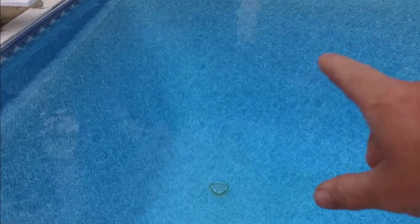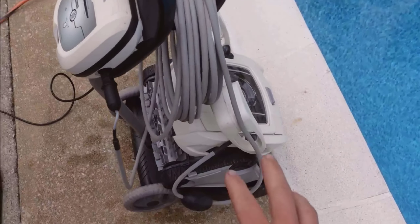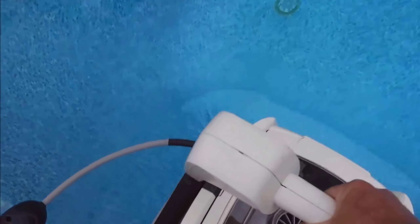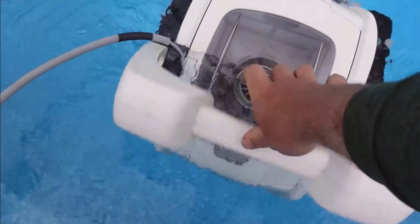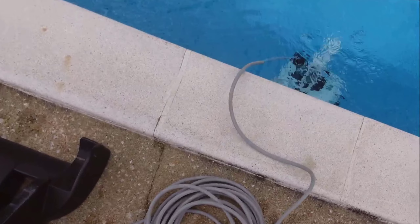One of the standout features is definitely the wall climbing technology. This machine can climb any wall and any step within the pool. It does this effortlessly thanks to the suction cups located in both the front and the back of the robot. You can rest easy knowing that in about an hour and a half to two hours, your pool will be free from algae, debris, and dirt. It's incredibly satisfying to watch this machine in action, doing a willy as it climbs and cleans the sides of the jacuzzi area efficiently.